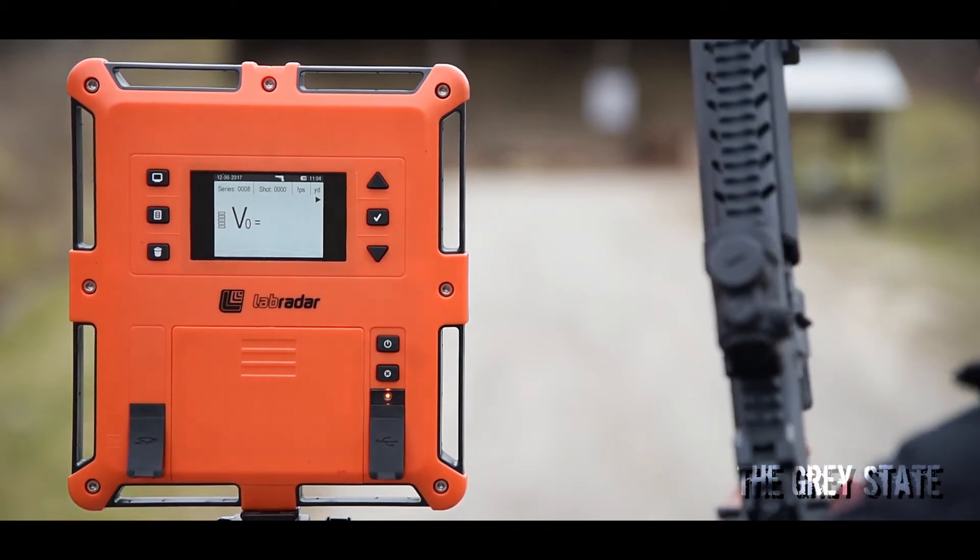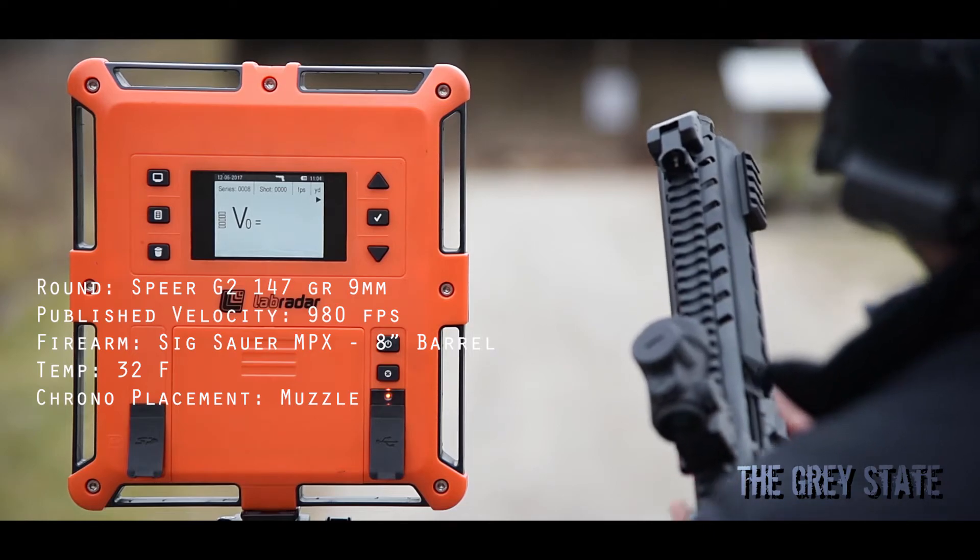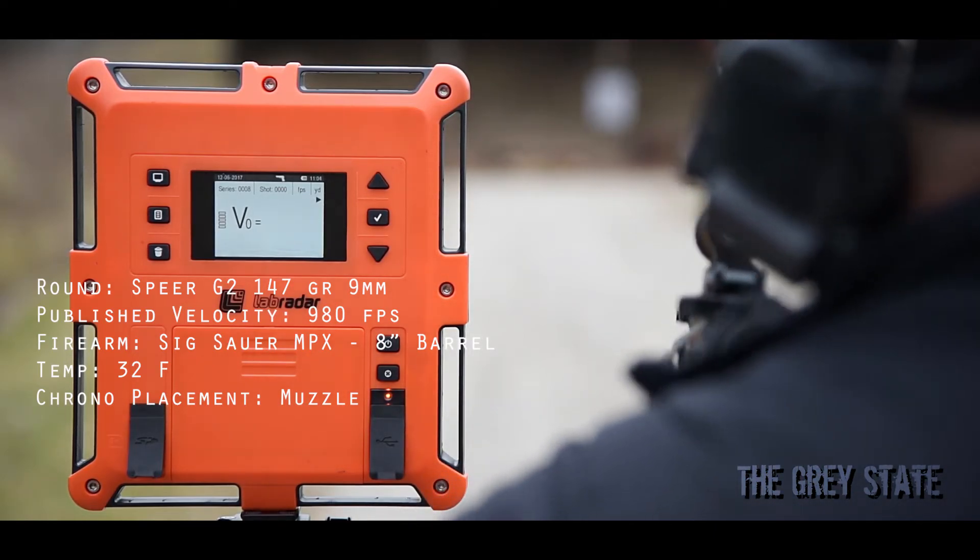All right, last but not least, we're going to do the Sig MPX — a little PCC action with the Speer G2. All right, here we go, 10 shots.